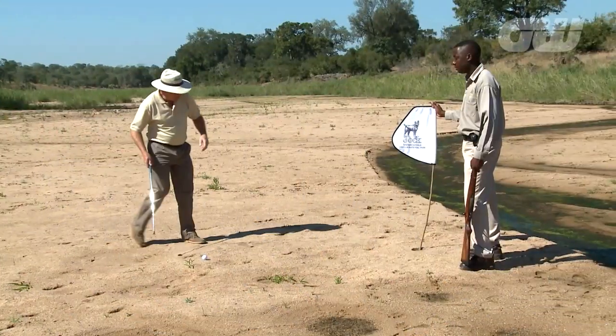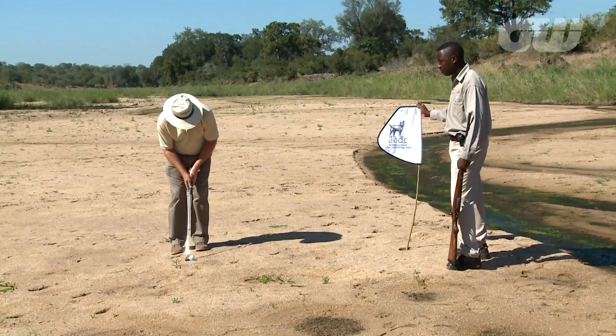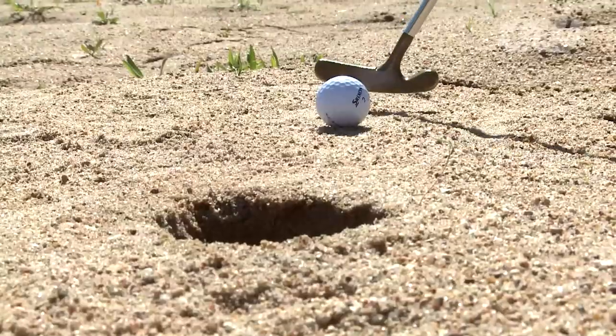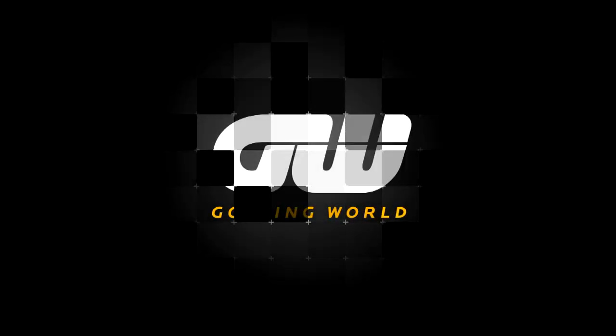This is not the easiest putt I've ever faced. Between kudu prints, over lion prints, all the very best of luck. Never up, never in. But that's been fun. Thanks, Laz. What a hole that was.